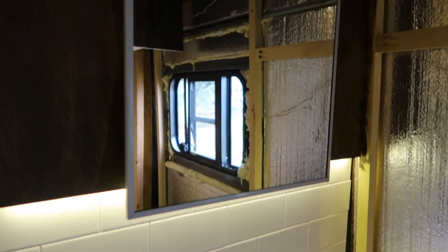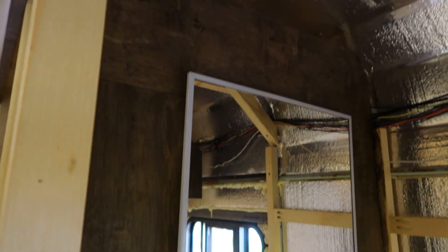We continue the same tile from the kitchen and living area into the bathroom here, and I thought it would look very cool — I had some LED strips left over — to put them underneath the vanity and kind of light up this area a little bit better.